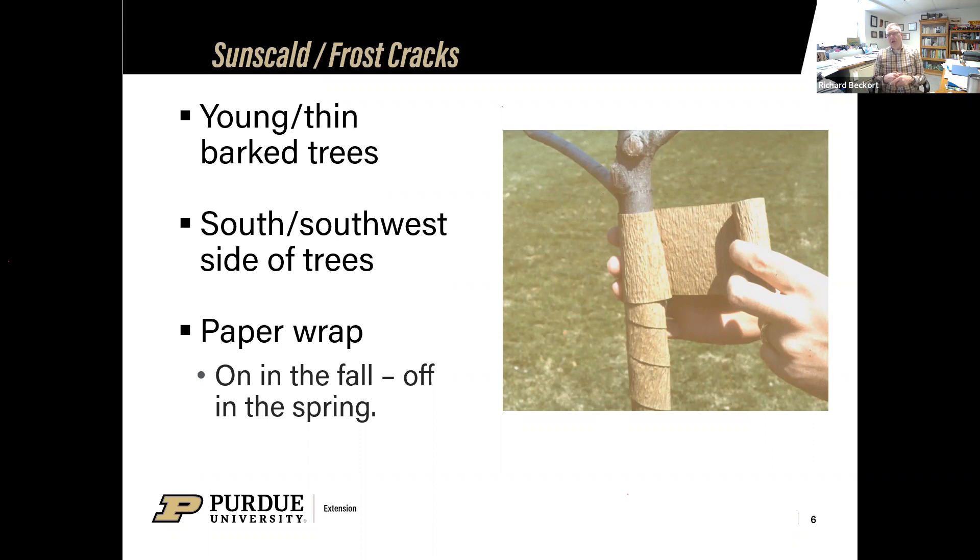That will help protect that bark from getting frost cracks from the warm sunshine. Make sure you don't keep it on too long — tree wrap needs to go on in the fall and come off in the spring. If you leave it on year round, it can heat up underneath it and cause more damage than the frost crack you're trying to prevent. It can also hold moisture underneath, which is why you want to start at the bottom and work up so moisture is shed off the tree wrap and not drained behind it onto the bark.